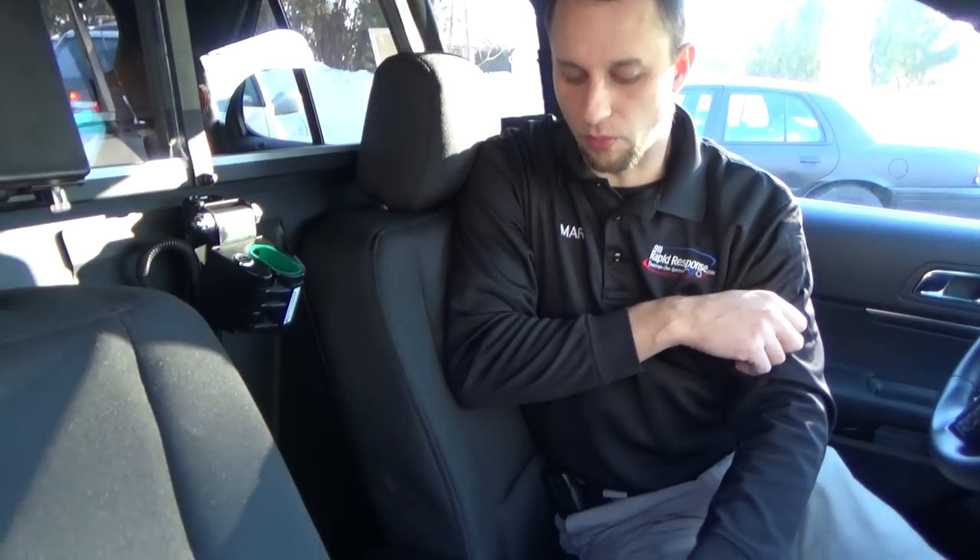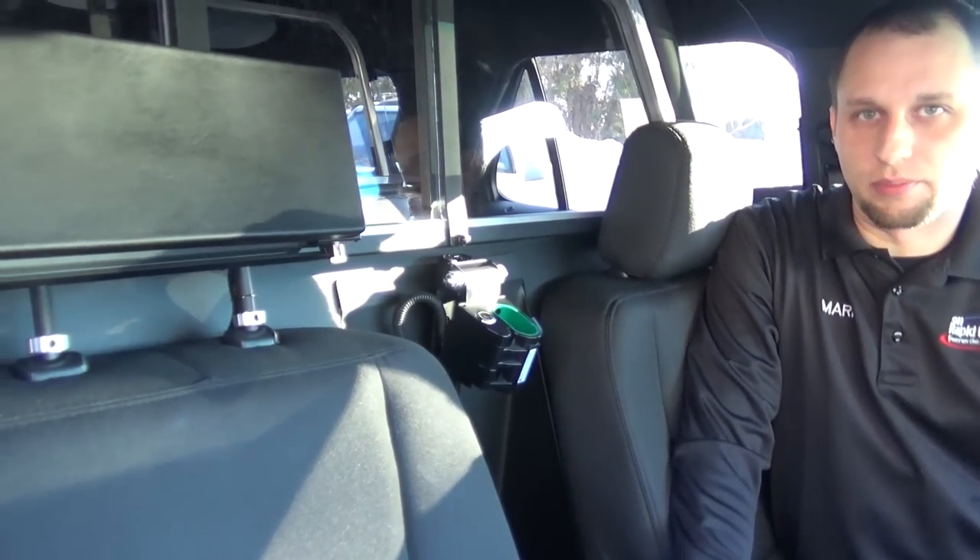We have three ways that we can mount these printers. One is in the glove box, one is on a Havis armrest printer mount, and the third one, which I'm going to show you right now, is on a headrest mount.